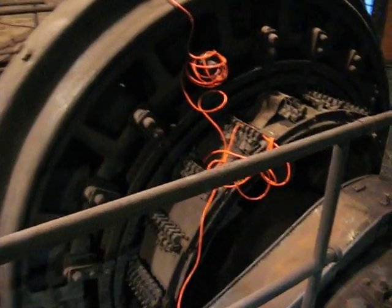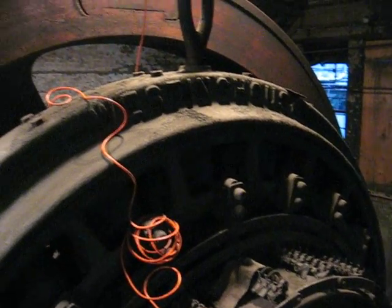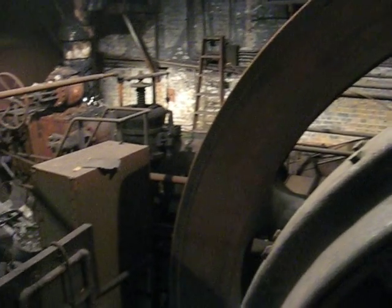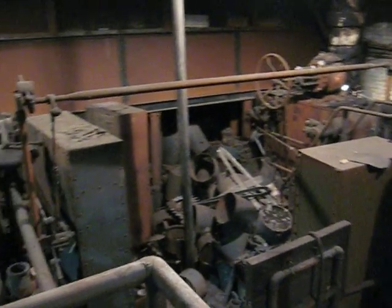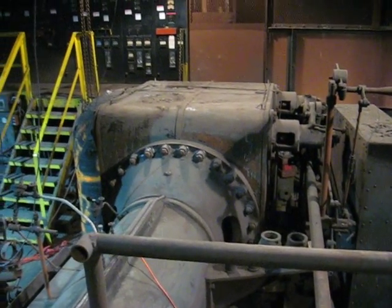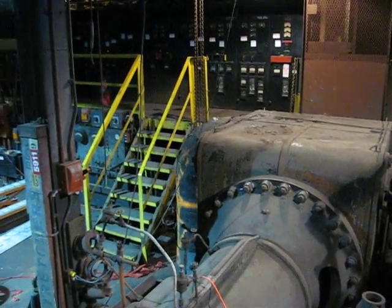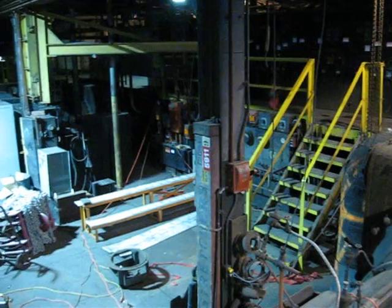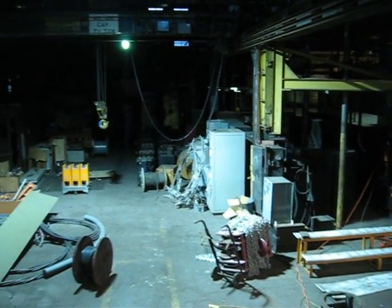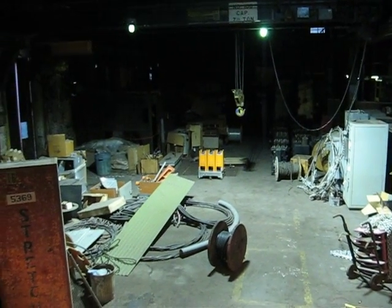There's a little closer view of the generator. Take a look at the low-pressure cylinder. And there's the switchgear in this building. And as we swing around here, you can see the overhead crane and the rest of the powerhouse building.